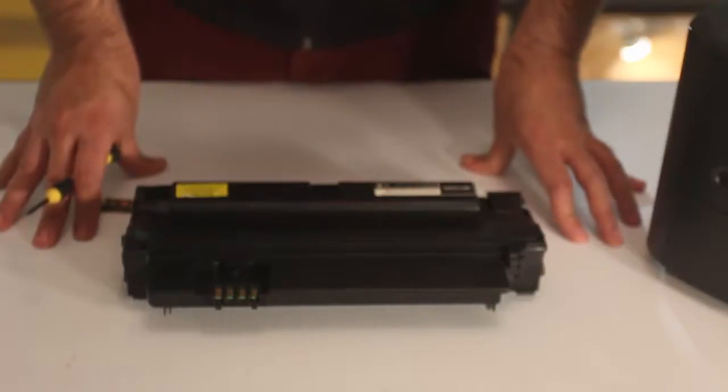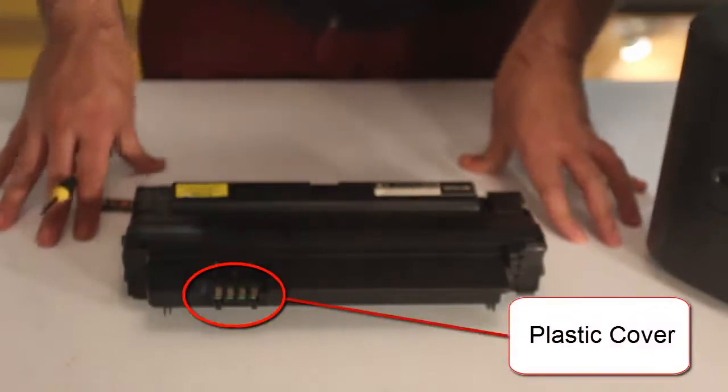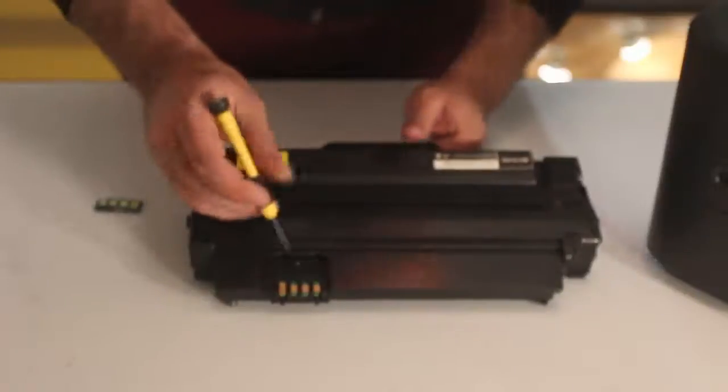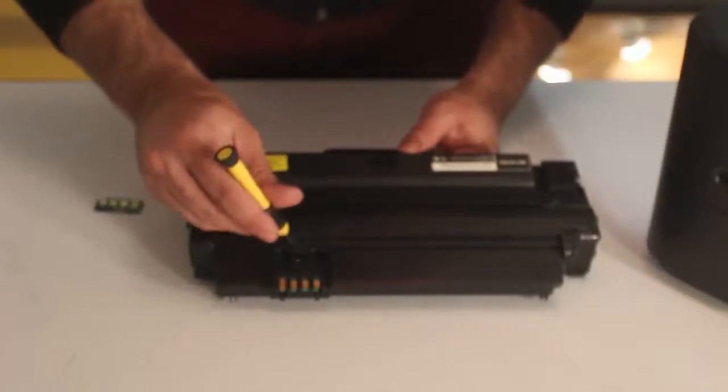There is a plastic cover over the electronic chip. In some cases it is held in place by a small screw. If this is the case, use a small Phillips or star screwdriver to remove the screw.